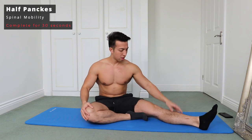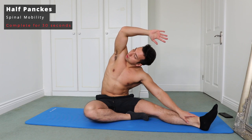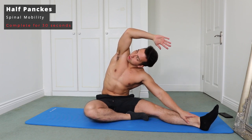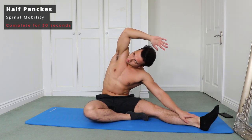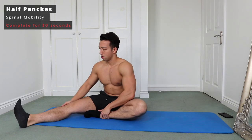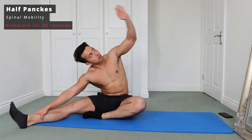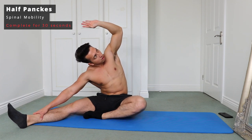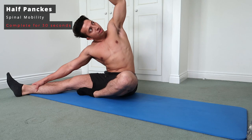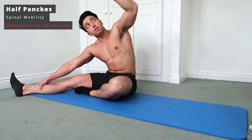Next up is a half pancake. Bring one leg out, bring the other heel in towards your thigh, then bring the arm out and try to laterally rotate. We want to rotate out to help engage the spine and get a good stretch in the back as well. Really twist around so your elbow is moving around — you'll really feel that in your spine. Keep that leg straight and maintain that position.